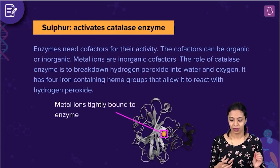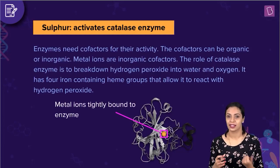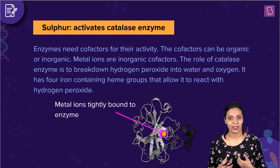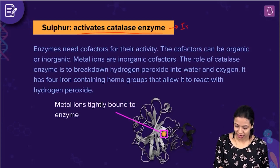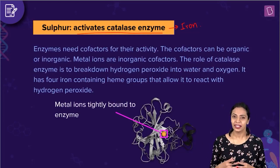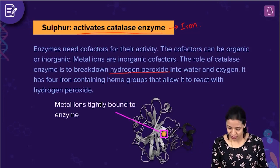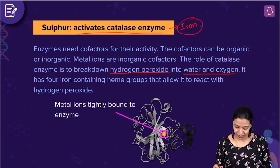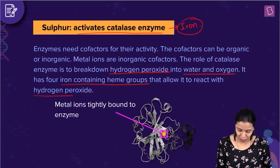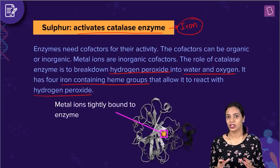The only option we're left with is sulfur activating catalase enzyme. The actual function of sulfur is that it is a component of amino acids like cysteine and methionine, and it is also an important constituent of coenzymes in several vitamins — but it is not involved in the activation of catalase enzyme. It is iron that activates catalase enzyme. Catalase is an enzyme involved in the conversion of hydrogen peroxide, which is toxic to cells, to water and oxygen. It has four iron-containing heme groups that allow it to react with hydrogen peroxide. Iron acts as a cofactor for the functioning of catalase enzyme. Therefore, the correct answer is sulfur activating catalase enzyme, as that is the incorrectly matched function.